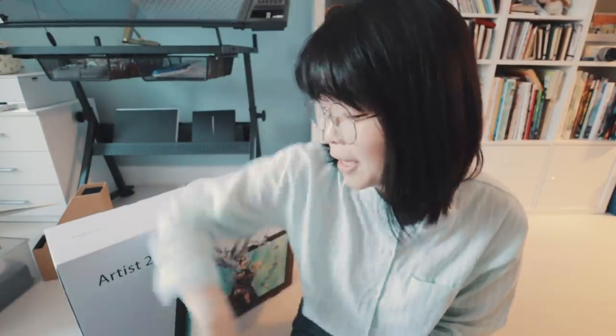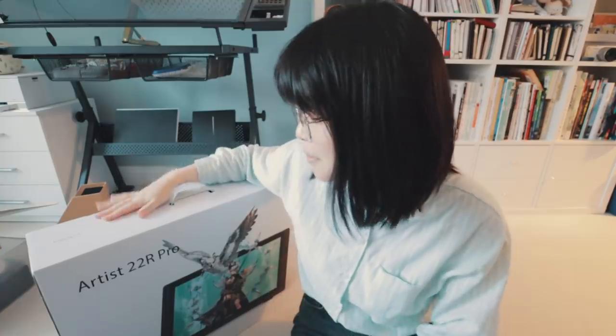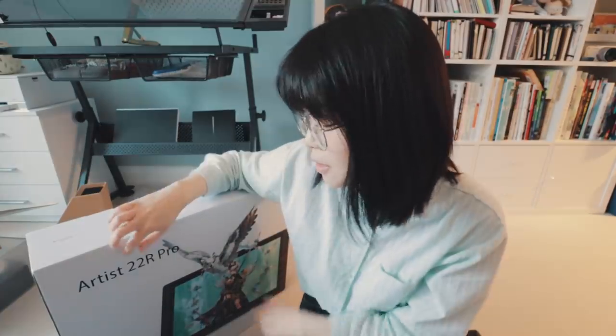I'm here today to do an unboxing. It's been a while since I've done a tablet review — about a year actually. This time XP-Pen have kindly sent me their new model, the Artist 22 Art Pro.